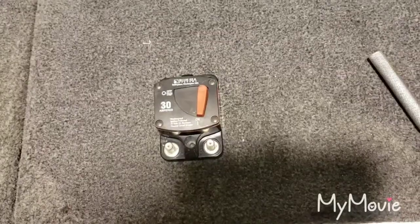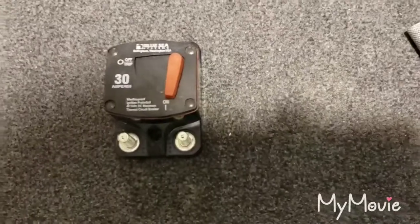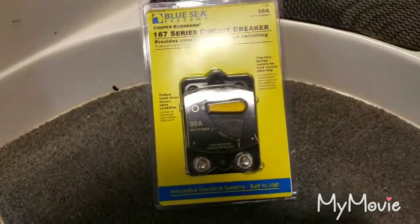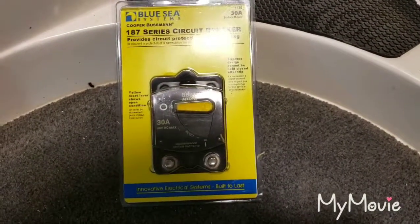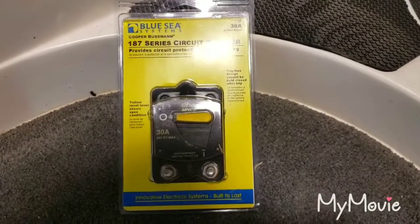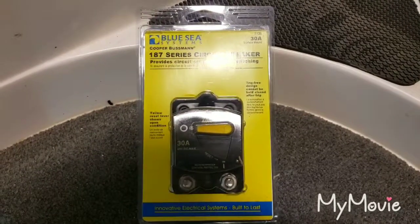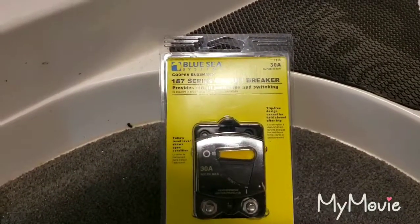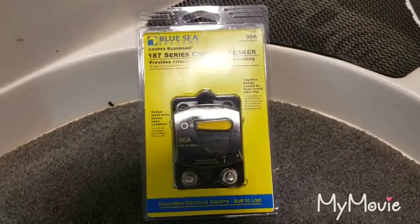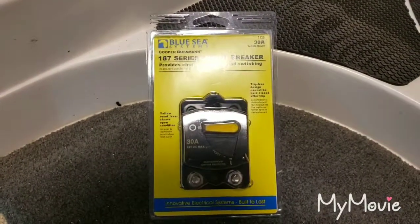They said, yeah, they had a bunch of trouble with that and they had a recall on it. There's a replacement part and they'd just send it to me free of charge, which I thought was pretty doggone nice of them. This is the replacement — it's the 187 series circuit breaker. I'll give you a minute to look at this so you can write down the part info and get your replacement.